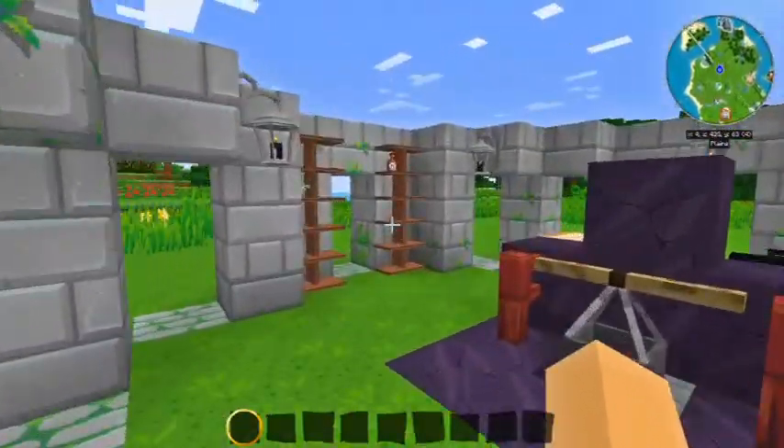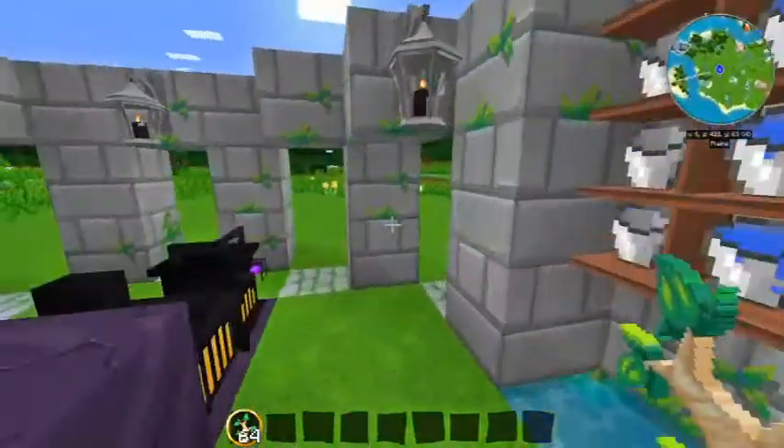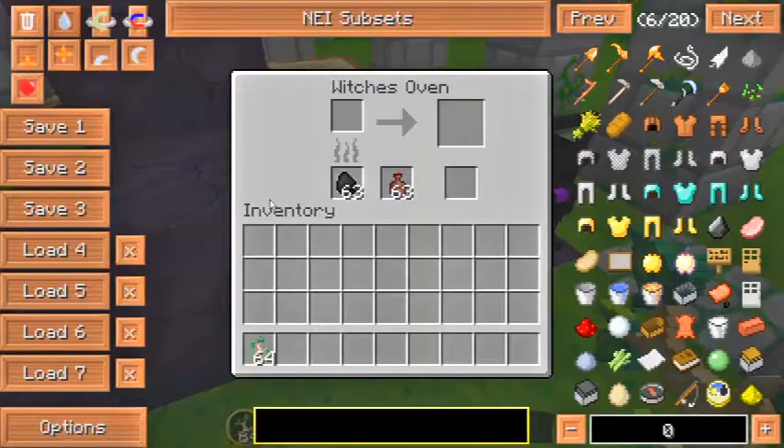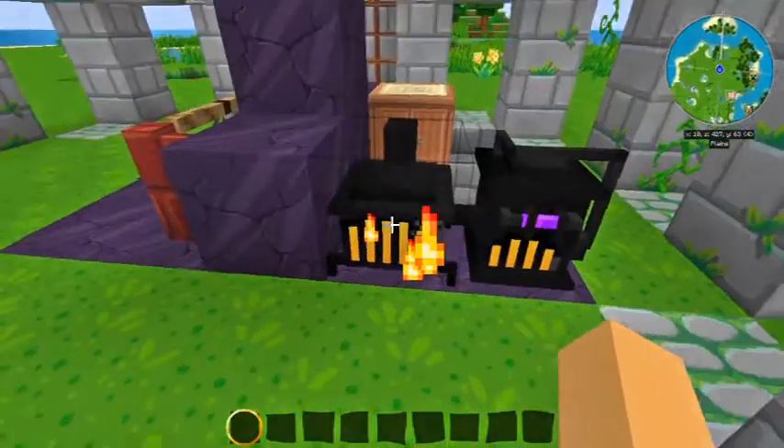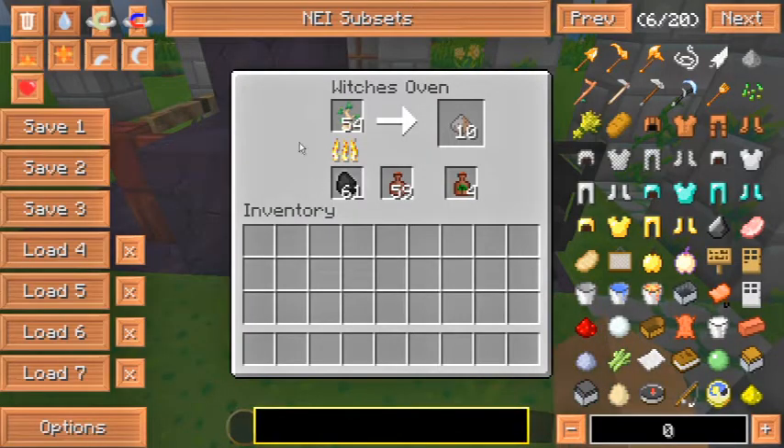To get started, we're going to go into our brewing area. We're going to grab birch saplings from the shelf, bring it over to the witch's oven and place them inside. As you can see, the witch's oven is cooking some of the saplings and producing the fumes. Let's take a look inside and see what our progress looks like.